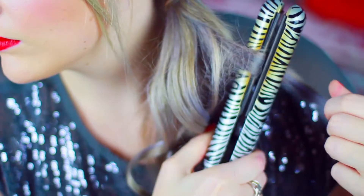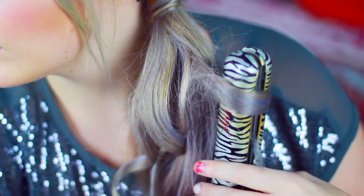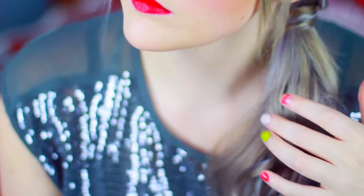For this hairstyle, the beginning is completely the same as the last one — you have the Dutch braid around the top of your head with a deep side part. But instead of making a bubble side pony, I just decided to curl the ends because I thought it would look really cute. So basically instead of doing the braided bubble ponytail, you just curl the ends of your hair and you have a curly side ponytail.